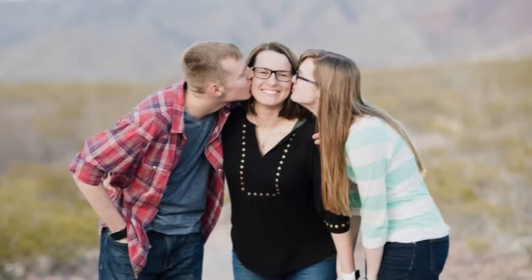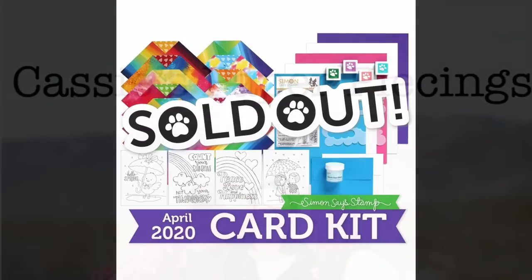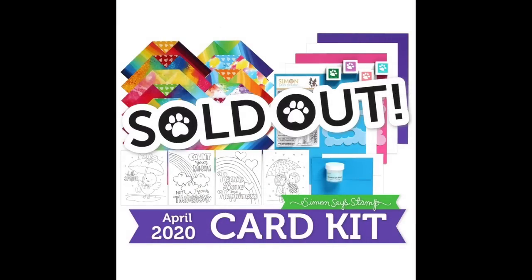Hello friends, welcome back to my YouTube channel, this is Cassie. Today I have the Simon Says Stamp April 2020 Follow the Rainbow card kit. This kit is sold out, and I know this was just a crazy time for Simon Says Stamp as far as not being able to get into their shop and actually ship things, so this finally got here.